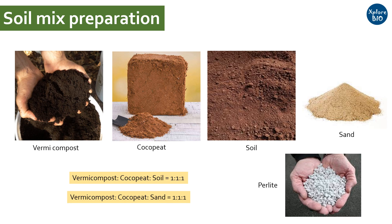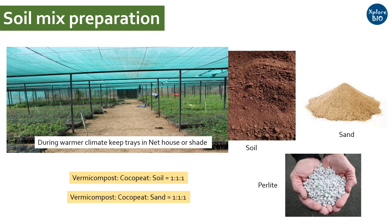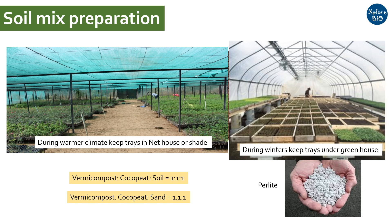Once you plant the seeds in these germination trays, it is essential to maintain the moisture of the soil mix. If the weather is too hot, keep them in shade to provide a cooler temperature. If the temperature is too cool, you can keep them at a warmer temperature, or keep them in a greenhouse, or simply cover them with a transparent polythene with a few holes in it and put it under direct sun. This way, you will get faster germination.